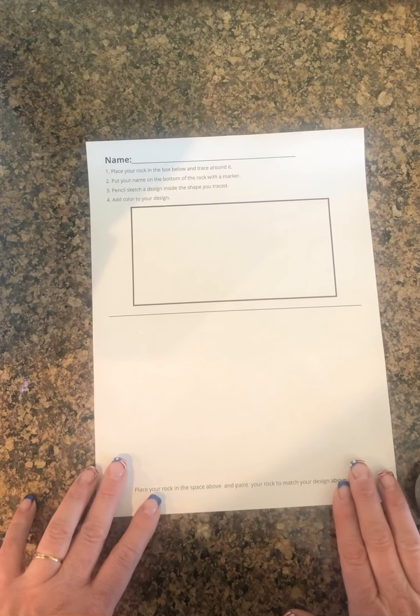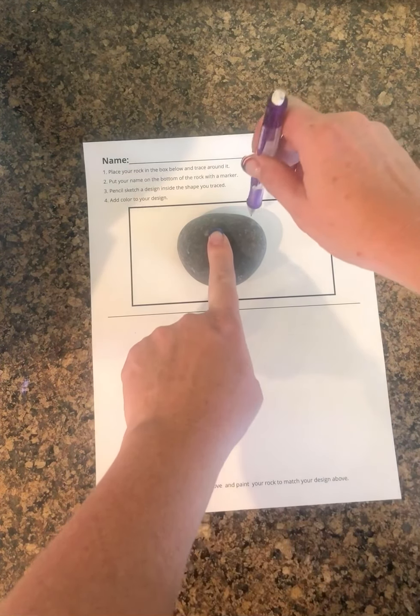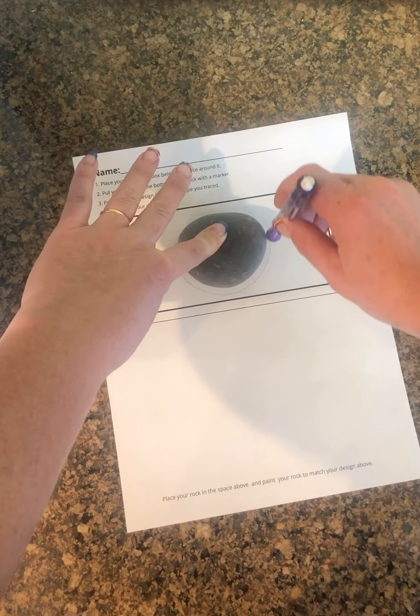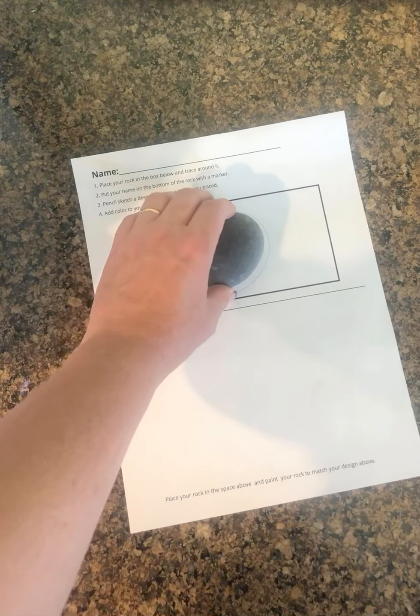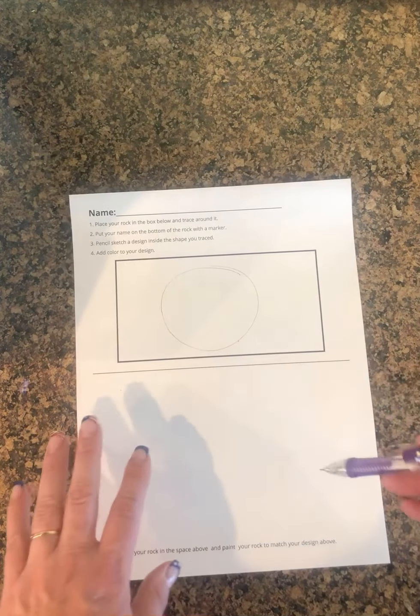You will also have a piece of paper in there, and on it I've written down the instructions. I'm going to show you the directions: take your rock, place it inside the square, and then trace around it so that you get the shape of your rock on your piece of paper. Then you will create a design for your rock on this piece of paper in that shape.